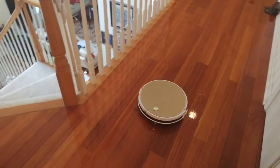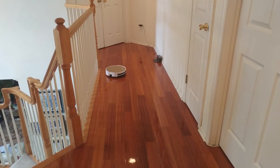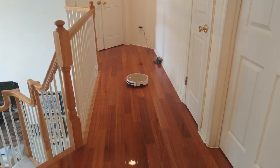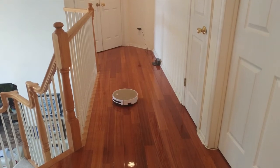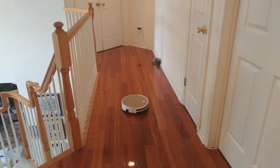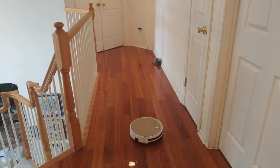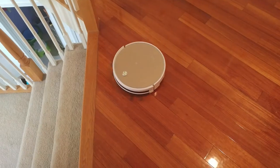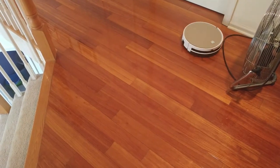The X5 cleans in a slightly different pattern than other robot vacuums I've used. It uses a zigzag grid pattern, and in a rectangular room with no obstructions it would clean in back-and-forth parallel lines. It also handles obstacles quite well, maneuvering around chair legs, furniture, a curious pet, or an unsuspecting person with ease. It tends to make very tight turns and can get right up to the edge of whatever it's moving around.